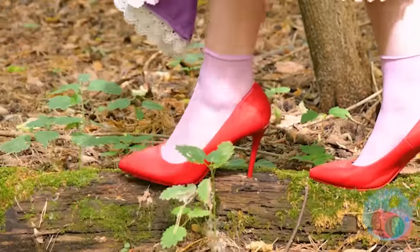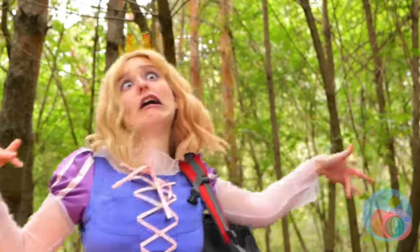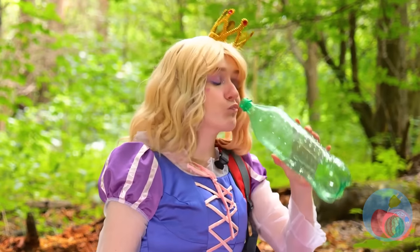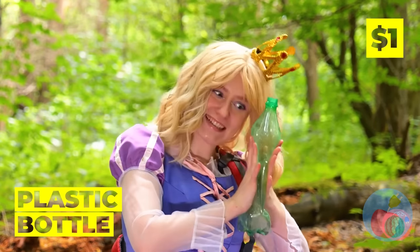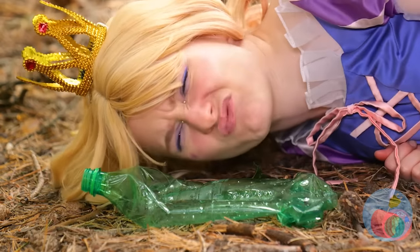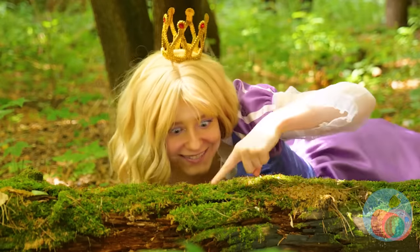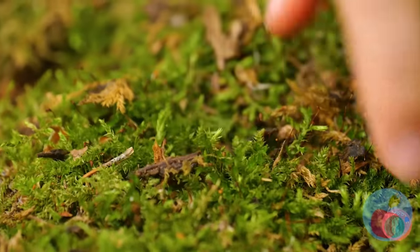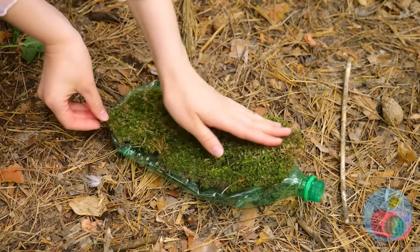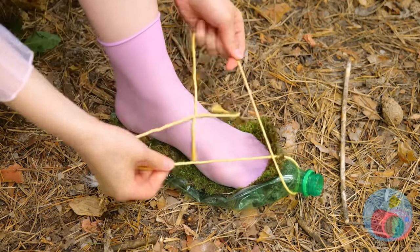Those shoes are pretty, but not for hiking. Ouch! Okay, hydrate. Are you done? Cause we're gonna use that bottle. We'll need something soft too — like this comfy, comfy moss. Lay it down on the bottle and lace them up. They're shoes, after all.